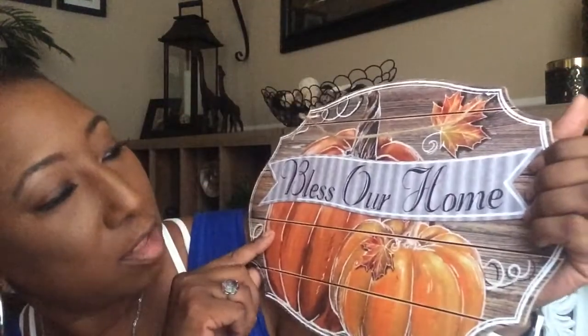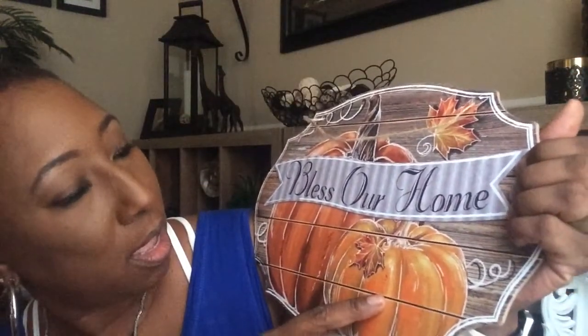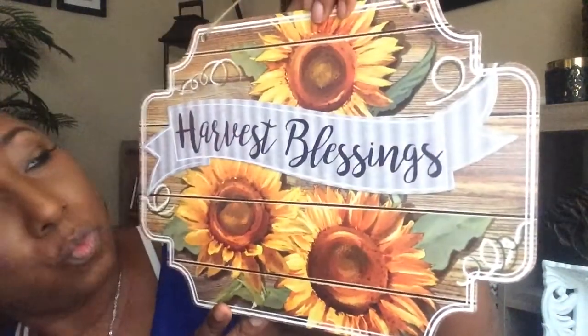I like the details of the pumpkin and the orange colors. This one has the sunflowers. Really cute. You can't have fall decor without fall leaves, so I bought these fall leaf clips. This one is in a burnt orange color. I really like the details of these, and this can also be added to your wreaths.